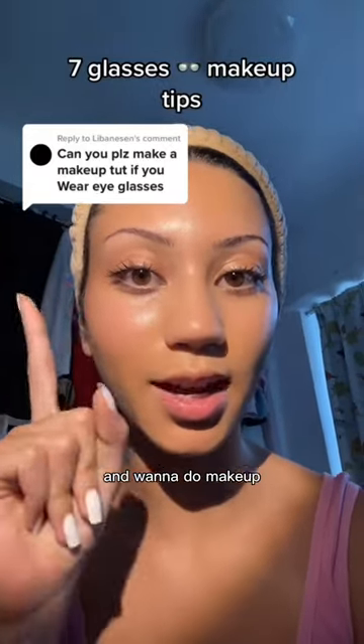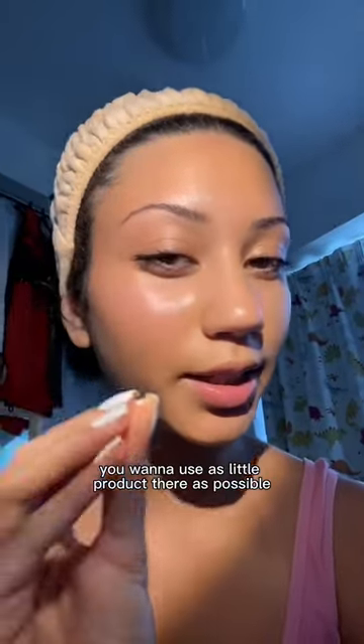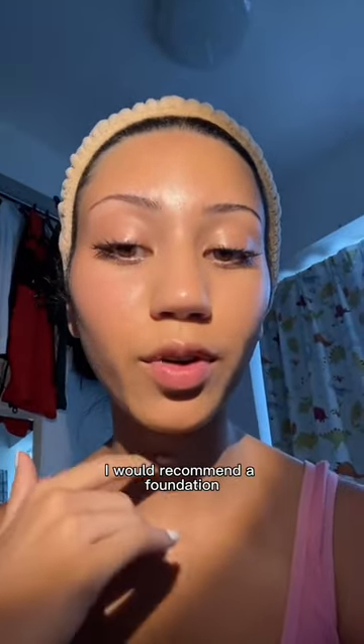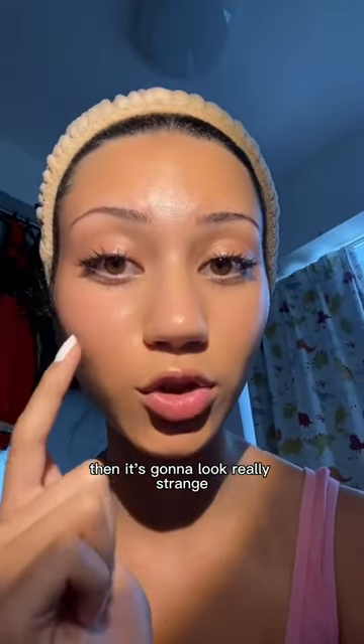Here are some tips for people who wear glasses and want to do makeup. Try to avoid makeup in the area your glasses touch your nose. You want to use as little product there as possible. I would recommend that your foundation or whatever you're using on your nose matches your skin, because if it rubs off it's going to look really strange if your skin is a different color underneath.